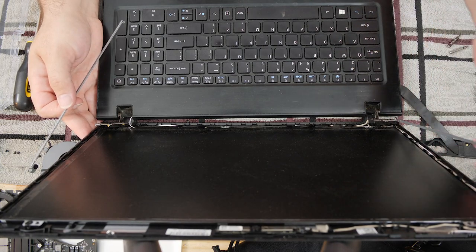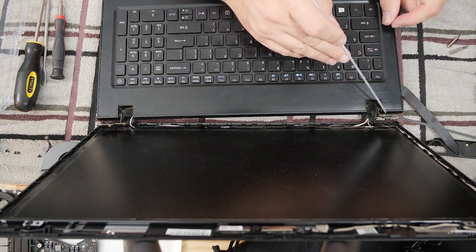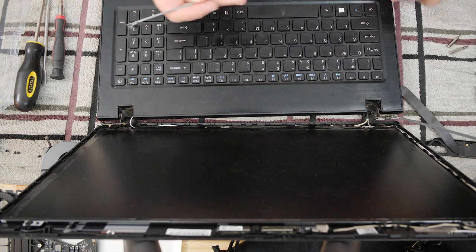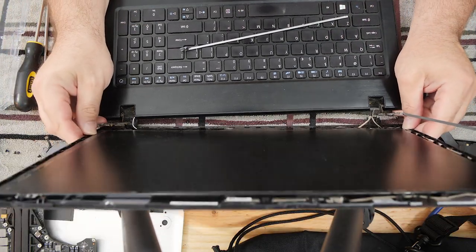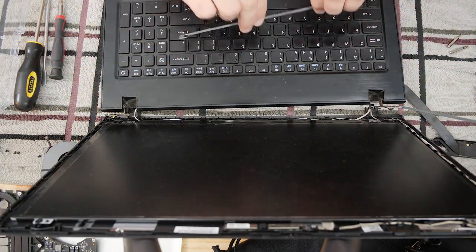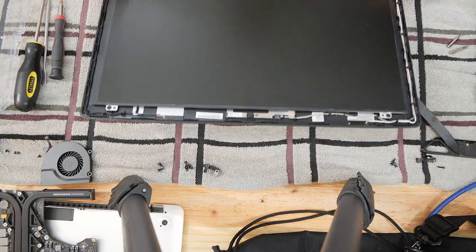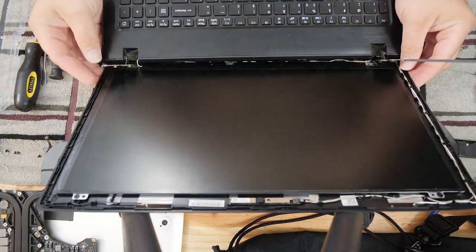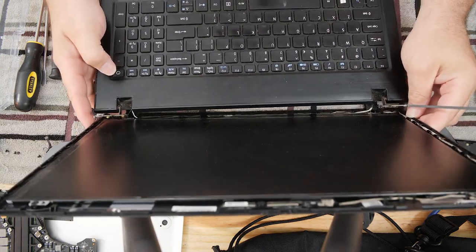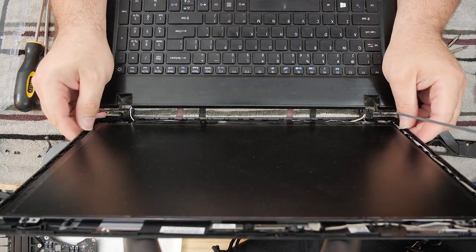In fact, this hinge here is not attached either. Every single mount down here is completely ripped out — every mount, completely ripped out. The only thing physically tethering the screen to this computer — the only thing tethering this mess together — is the Wi-Fi and display cables. So it's in a really bad state; every hinge mount is destroyed.